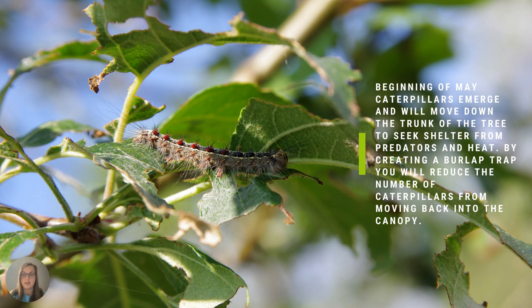At the beginning of May, caterpillars emerge and move down the trunk of the tree to seek shelter from predators and heat. By creating a burlap trap, you reduce the number of caterpillars moving back into the canopy.